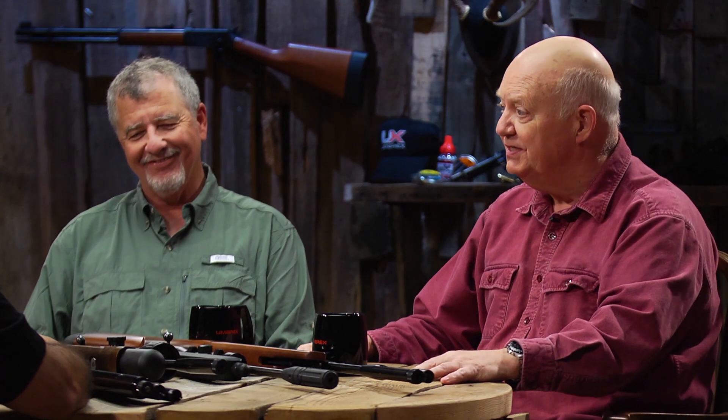Is there a basic rule of thumb when it comes to understanding foot pounds when you're looking for a gun? Well, I'll give you the magic number. Ooh, there's a magic number! Six... seven... one.